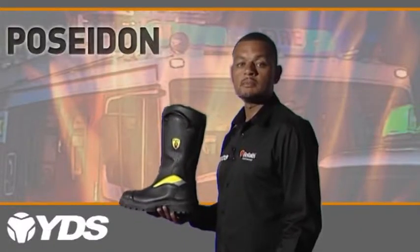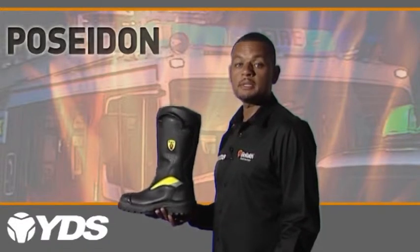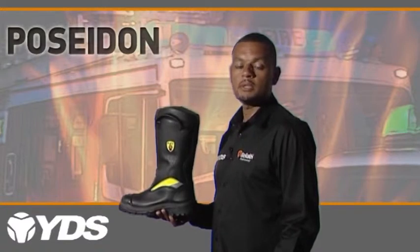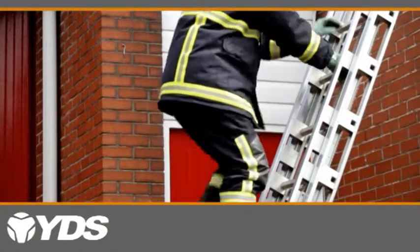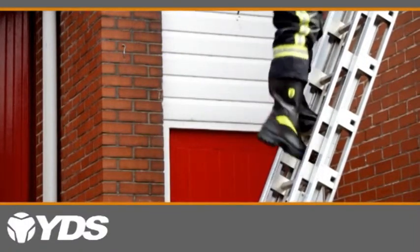The Poseidon. This is a Gore-Tex all-leather fire boot, meeting European standard EN-ISO-15090 and Australian standard ASNZ-4821. Suitable for structural firefighting. Uppers.